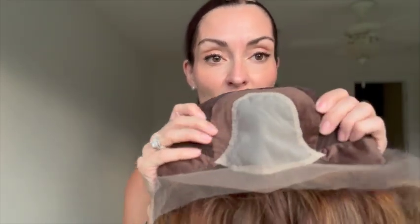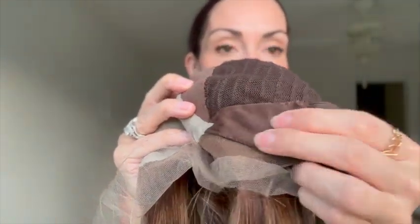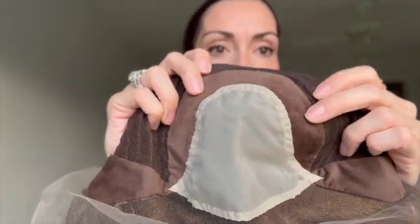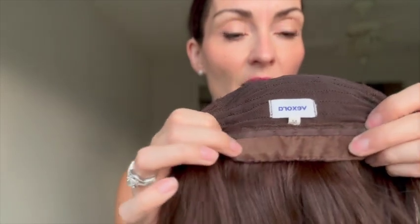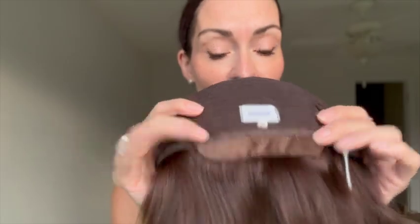One thing I'm really loving is that they have this velour material throughout the cap — around the lace top and on the ear tabs. This material is so soft; it almost feels like a suede. I'm hoping that it gives you enough grip that you might not even need to wear a wig grip with this wig, but we'll try that out. Big fan so far of the cap construction.